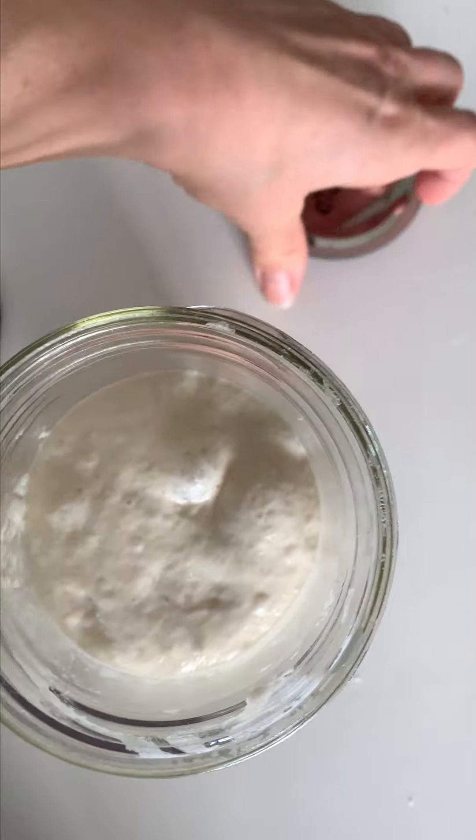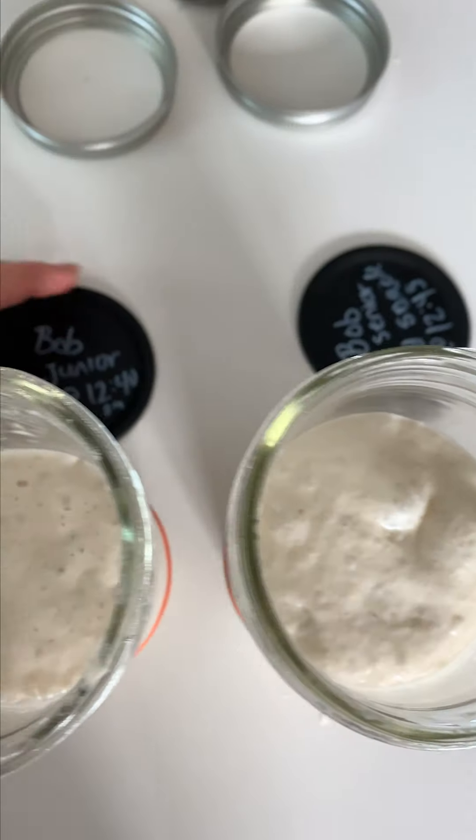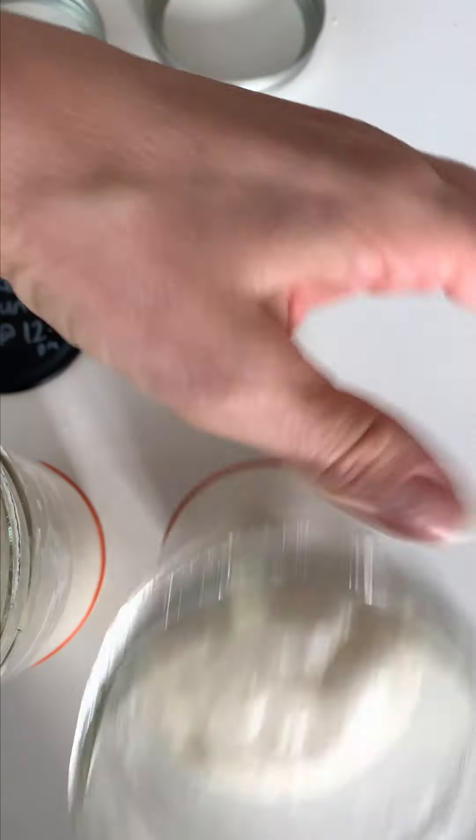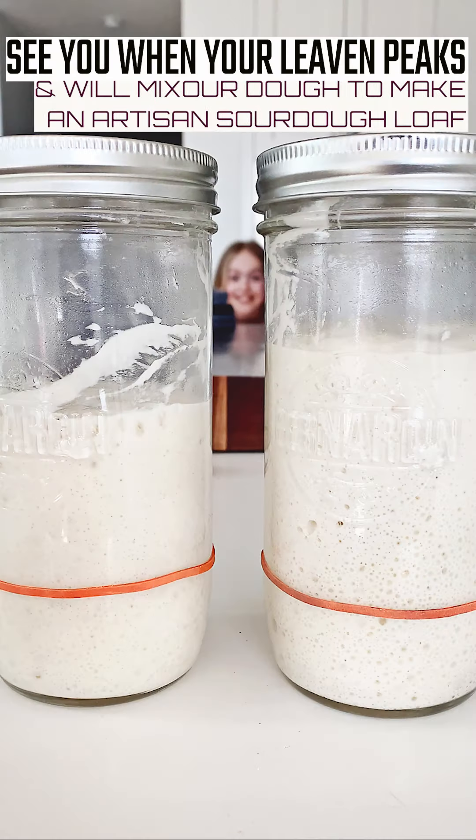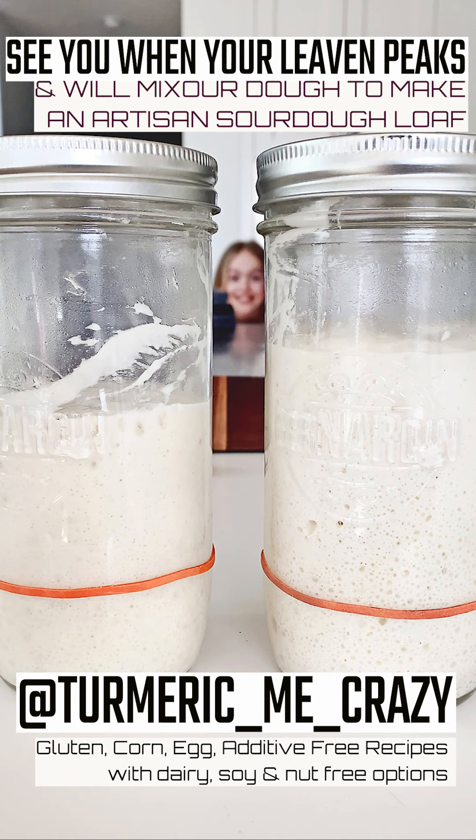No video series is complete without bloopers, right? As I was preparing, it lost all of its height — thankfully it's sticky! Once your leaven is nice and active and reaches its peak, meet me in the next video and we will mix our dough. See you there!